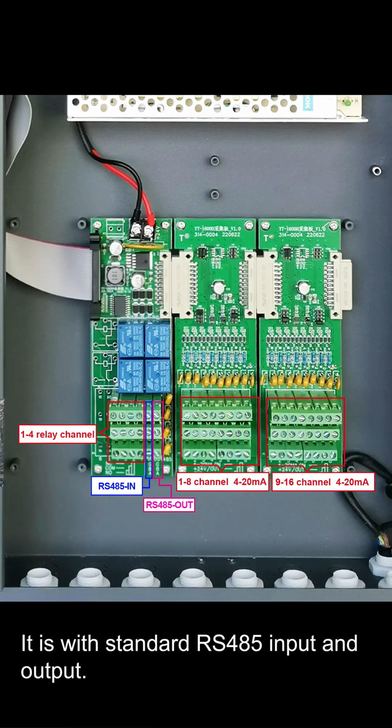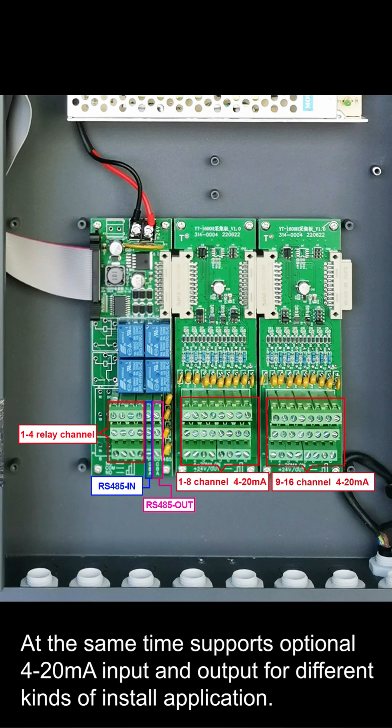It has standard RS-485 input and output. At the same time, it supports optional 4-20mA input and output for different kinds of installation applications.